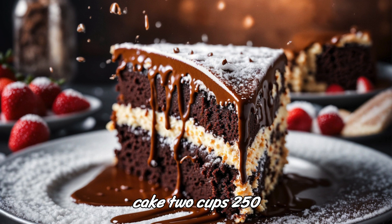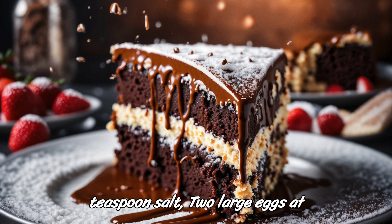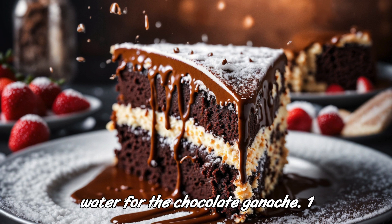Ingredients for the cake: 2 cups (250g) all-purpose flour, 1 and 3/4 cups (350g) granulated sugar, 3/4 cup (75g) unsweetened cocoa powder, 2 teaspoons baking powder, 1 and 1/2 teaspoons baking soda, 1 teaspoon salt, 2 large eggs at room temperature, 1 cup (240ml) whole milk, 1/2 cup (120ml) vegetable oil, 2 teaspoons vanilla extract, 1 cup (240ml) boiling water.